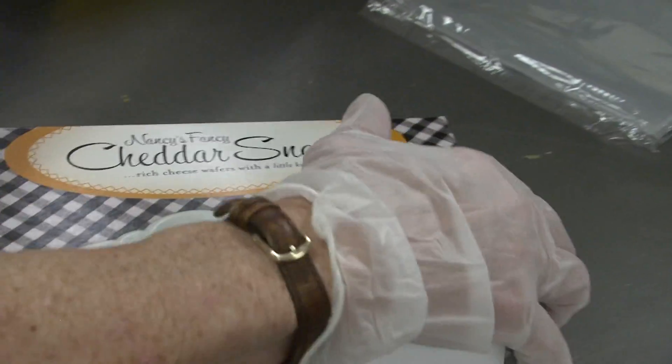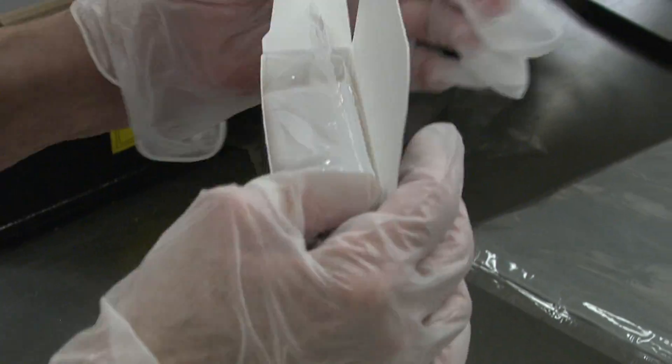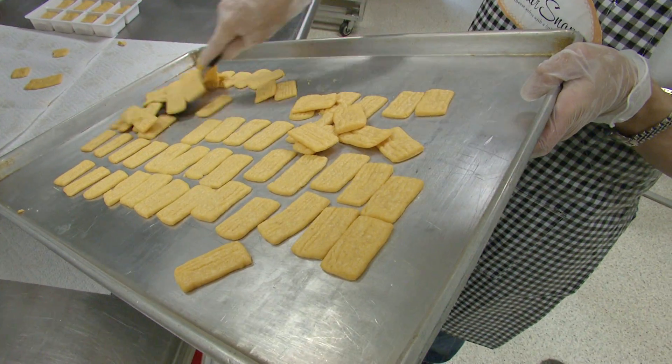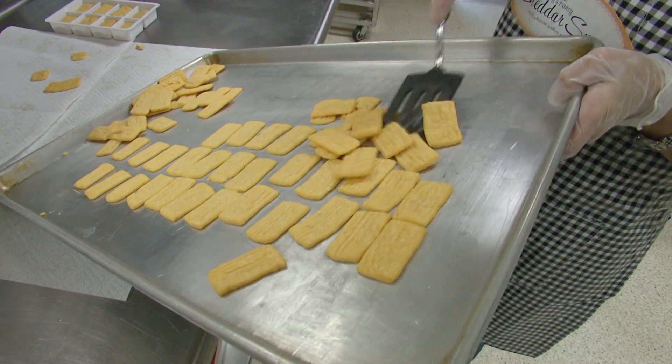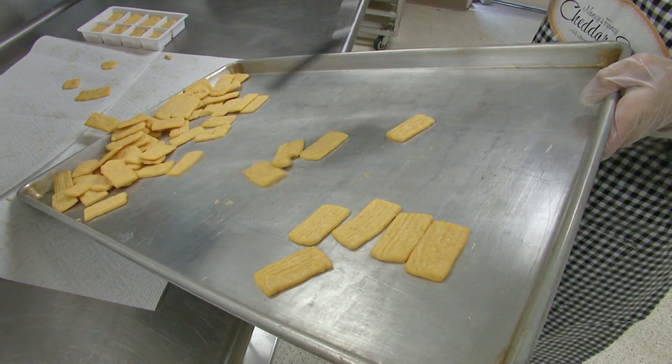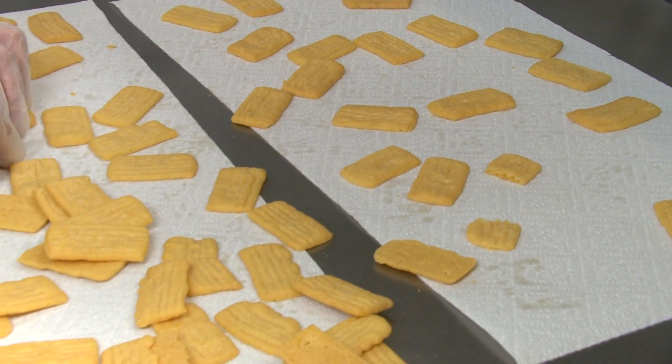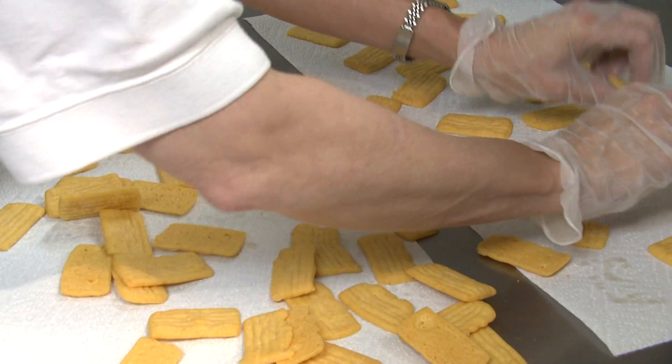A good friend of my mother's heard me say one day that I sure would love to make what at that time we called cheese straws. And so this lady, next time I saw her, she said, Nancy, I have something special for you. And she gave me the recipe. I'm not really a very good cook, but the cheese straws have given me a very good reputation.